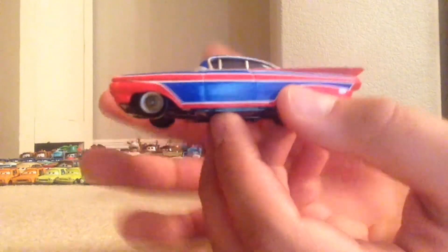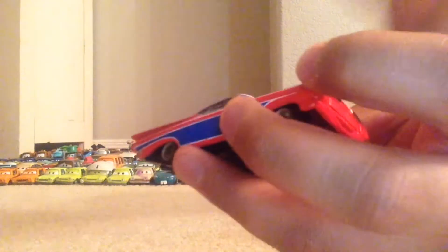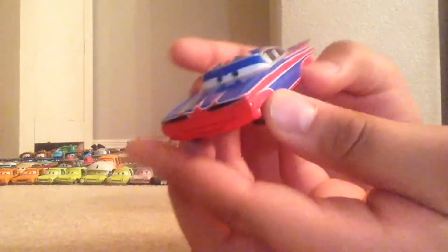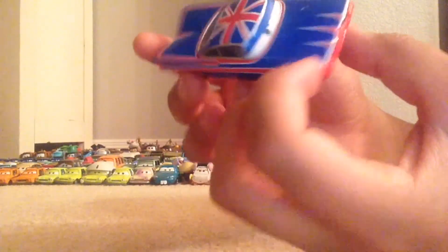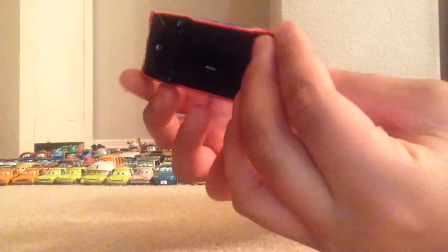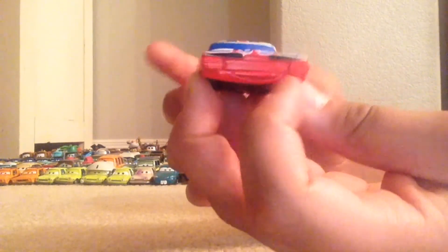I would definitely recommend getting Union Jack Ramone on the internet. I don't believe he's going to be in stores anymore, but if he does get released again that would be nice. Not much else to say about Union Jack Ramone except that his designs look great and are very accurate.